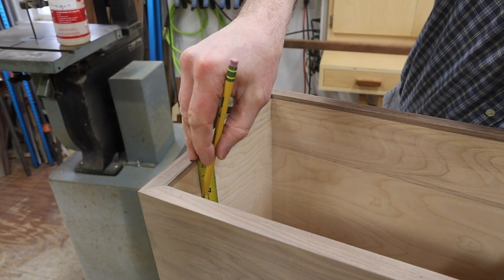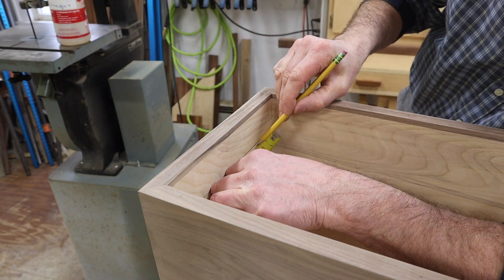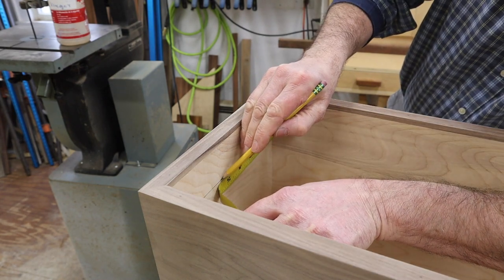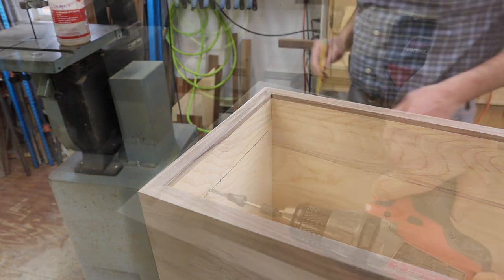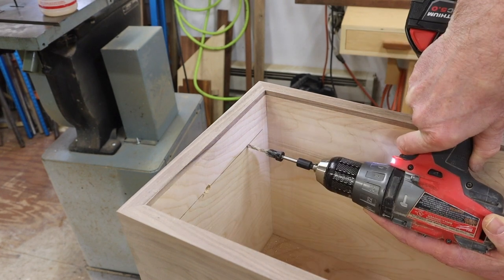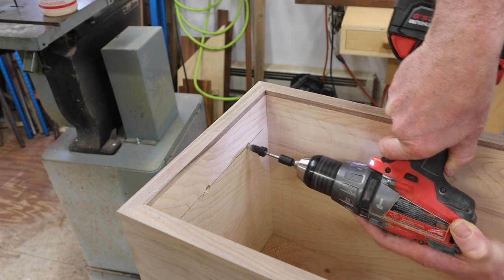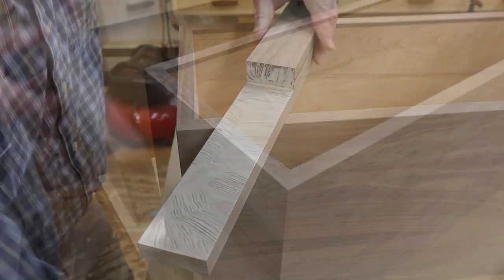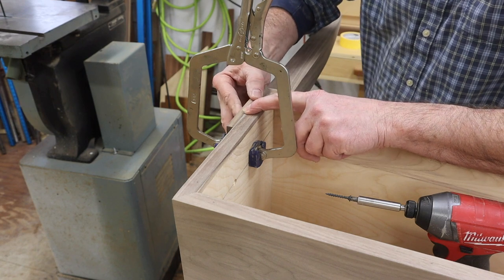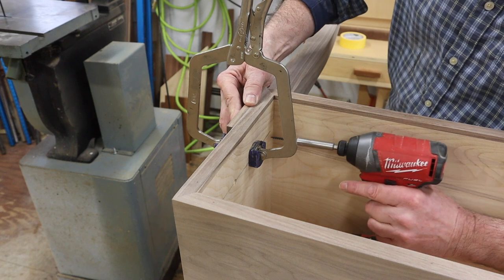On the inside of the cabinet, I'll measure in 2 and 1/8, and then mark a line at 2 and 5/8 to pre-drill and countersink. I'm using this spacer as I attach the leg, and as long as the spacer is flush with the front of the cabinet, I'm good to go.